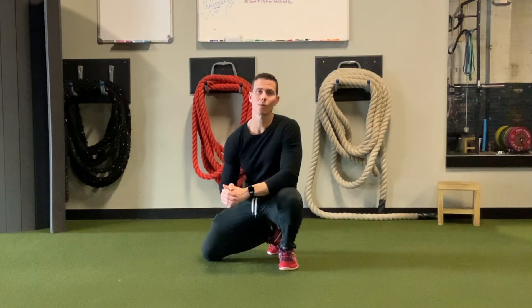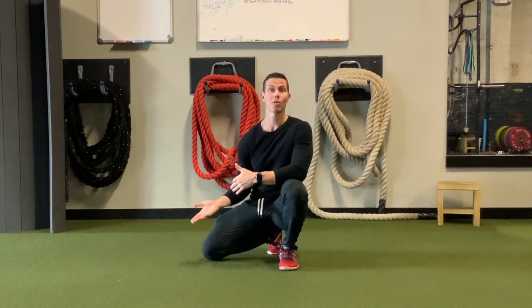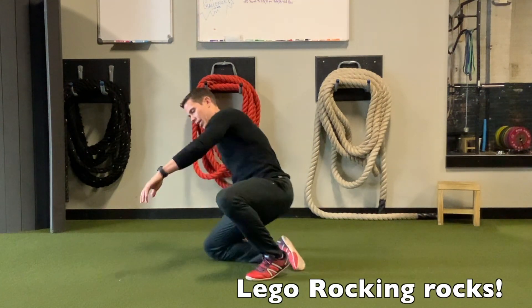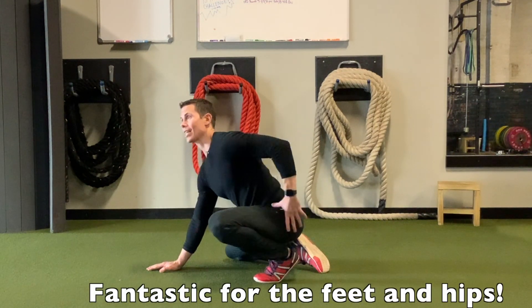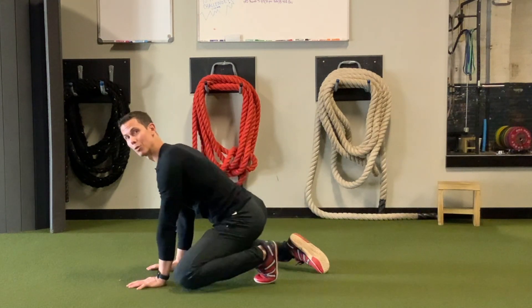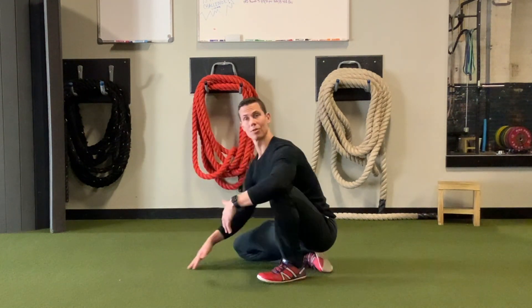Hey guys, I'm Tim with Original Strength. This week I wanted to show you an alternative way, or maybe even an advanced way, to perform Lego rocking. Lego rocking is just kind of sitting on the floor like you're playing with Legos and rocking back and forth. This is fantastic because it really helps mobilize the hips and gets into the foot, mobilizing the toes and the foot. It just feels good.